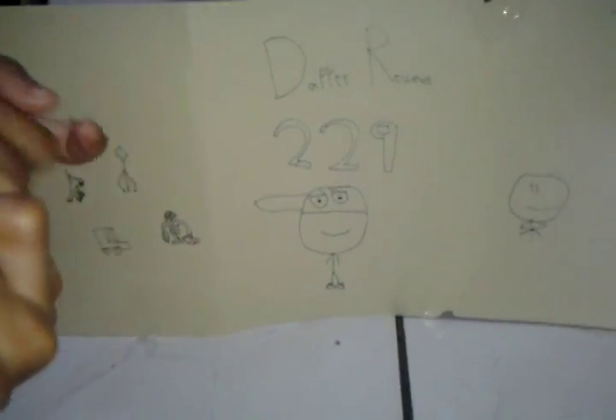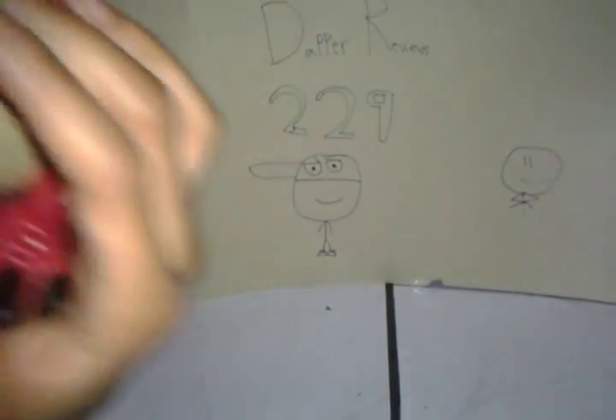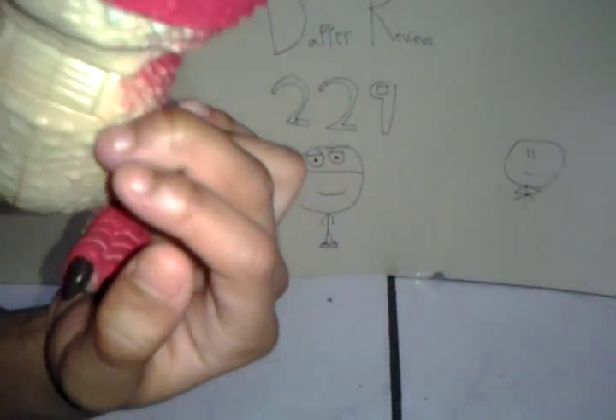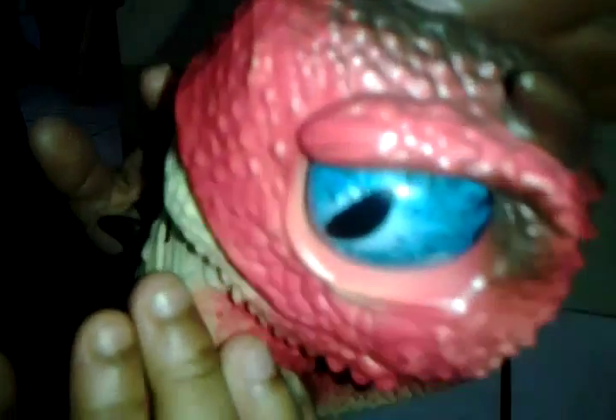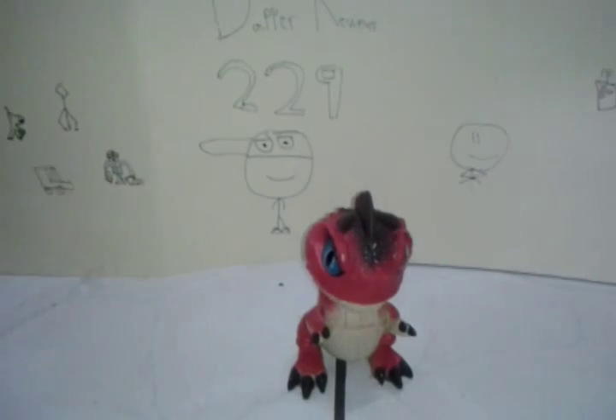All you do is push down his arms and his mouth opens — that's how it does the action. One more thing: when you're petting him, he does a little purr. And something cool: when he attacks and opens his mouth, his spikes go up. I don't think they were planning on making it do that, but I guess mine just does that, so that's pretty cool.